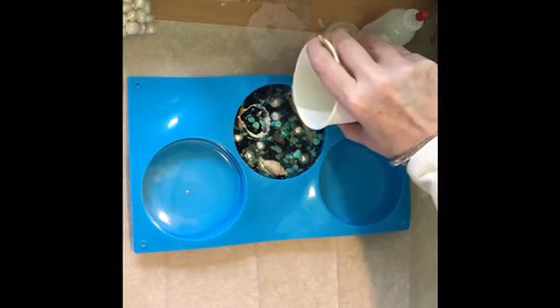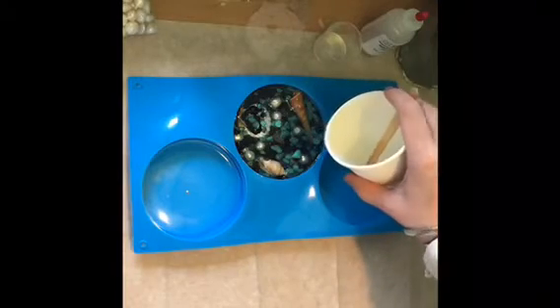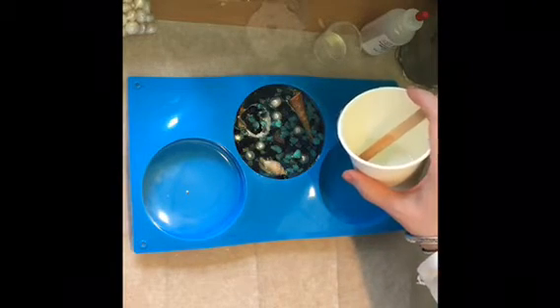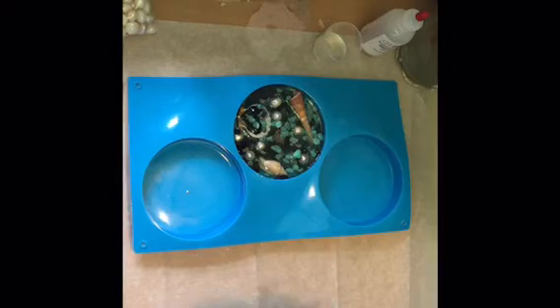I'm making this piece for a friend of mine who really loves the ocean and nautical-themed stuff, so shout out to my friend Kevin — I hope he likes this. We're just going to let this layer congeal and I'll be back to do our metal layer.